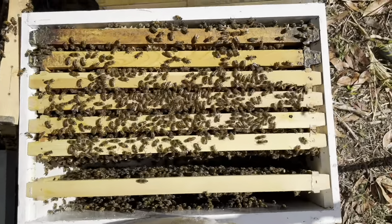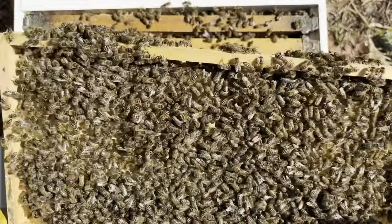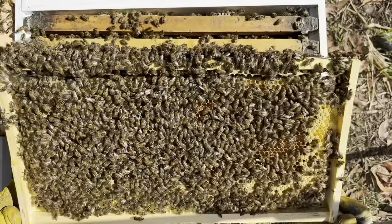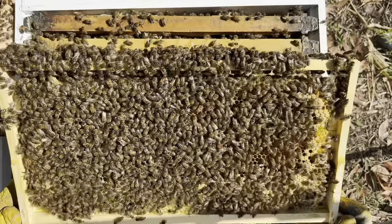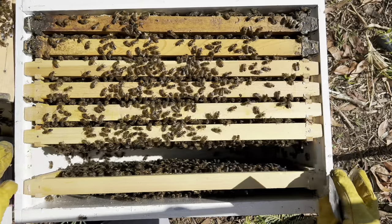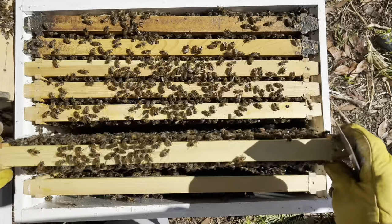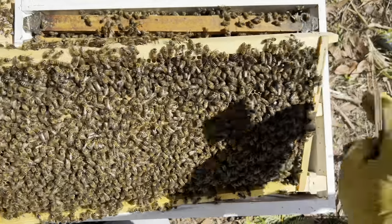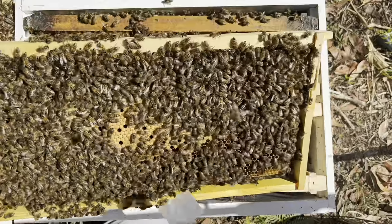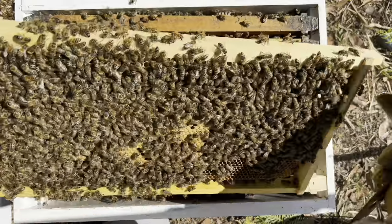I thought I'd let you guys have a bit of a look inside this hive. So this is the blue hive. Just look at this population — they've laid out seven or eight full frames of eggs. These guys originally came from the green hive, so their temperament seems pretty good. They're not coming at me, which is always nice. Gently give them a bit of a brush — there's just brood, eggs down in here, larvae through here. This queen is exceptional.